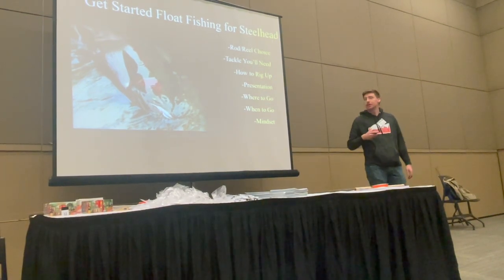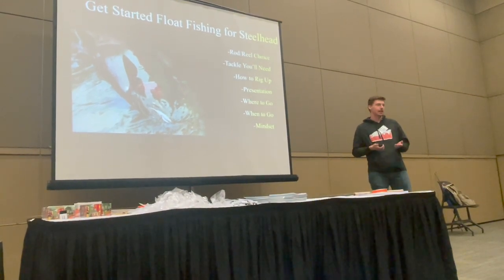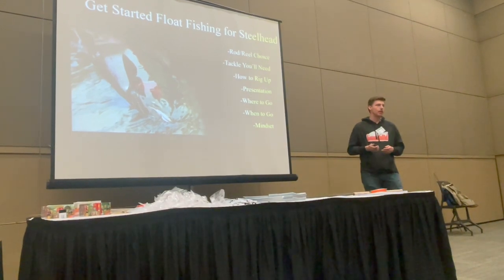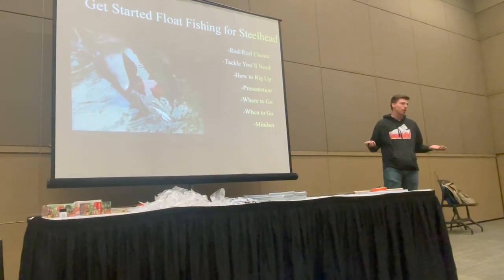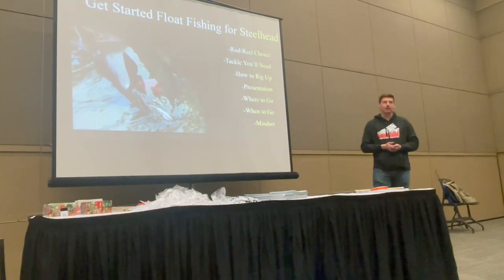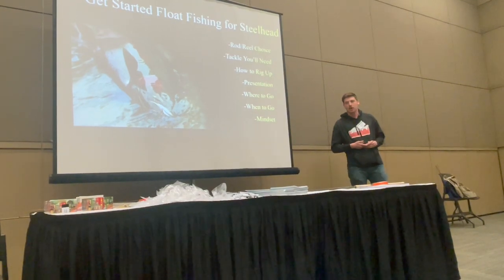I'm going to go through as many things as I can in 20 minutes — mainly what you need and what you should get if you're just getting started. Presentation is very important, so that's the technique. Then where and when to put yourself in the right place at the right time. And I think mindset is really important especially as you're getting started — it's also a mental game.